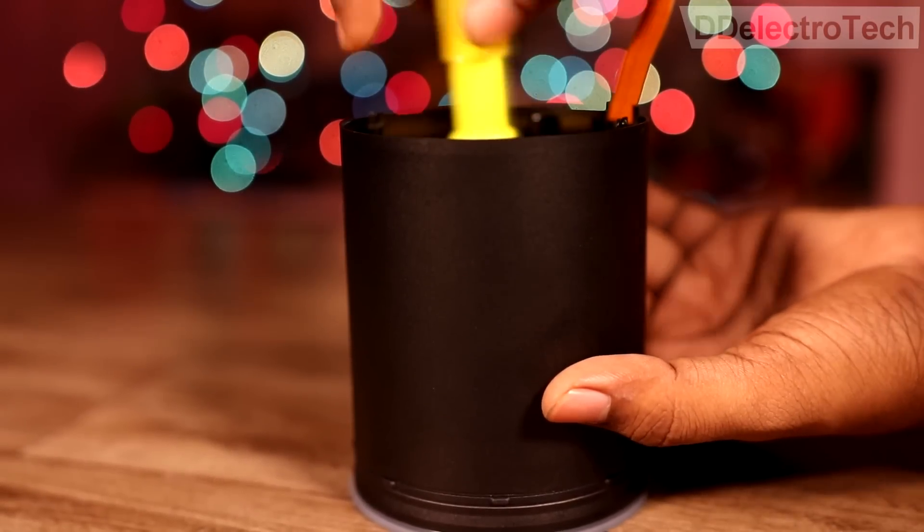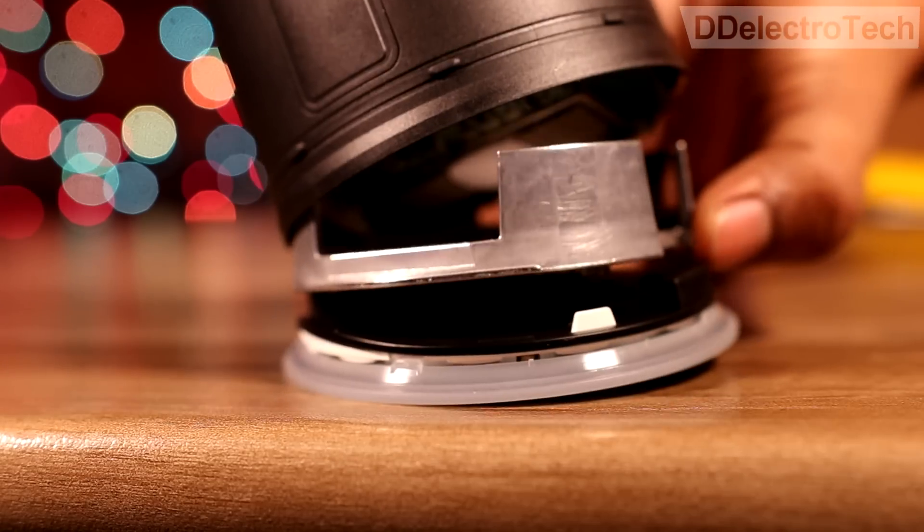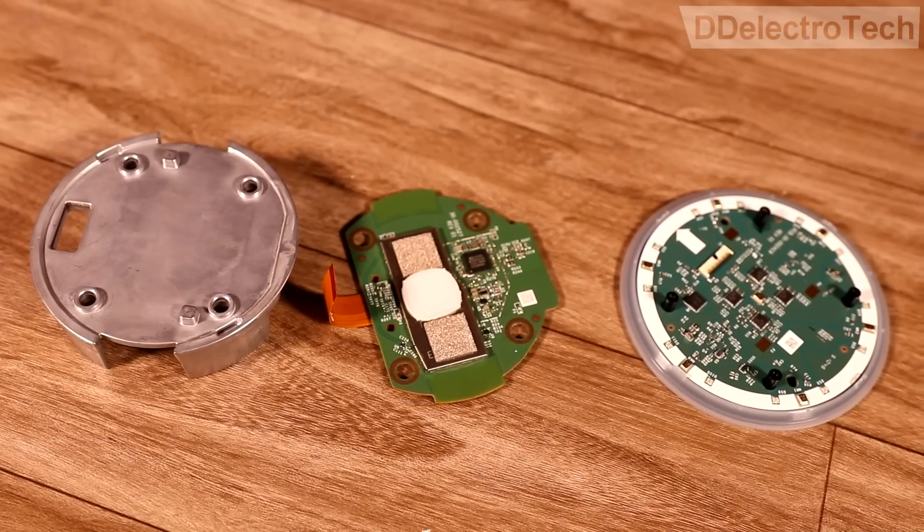After opening the rest of the screws, we get a big heat sink, a motherboard, and a control board.